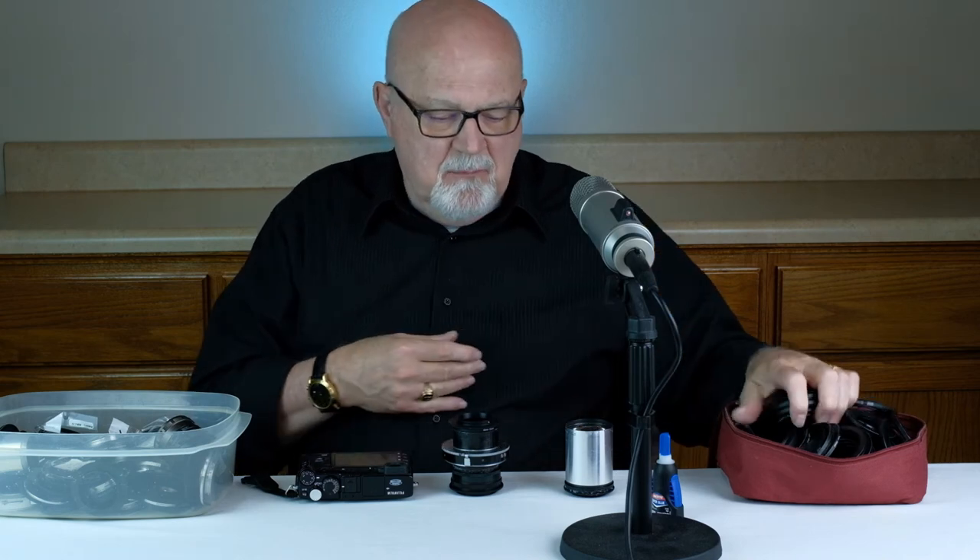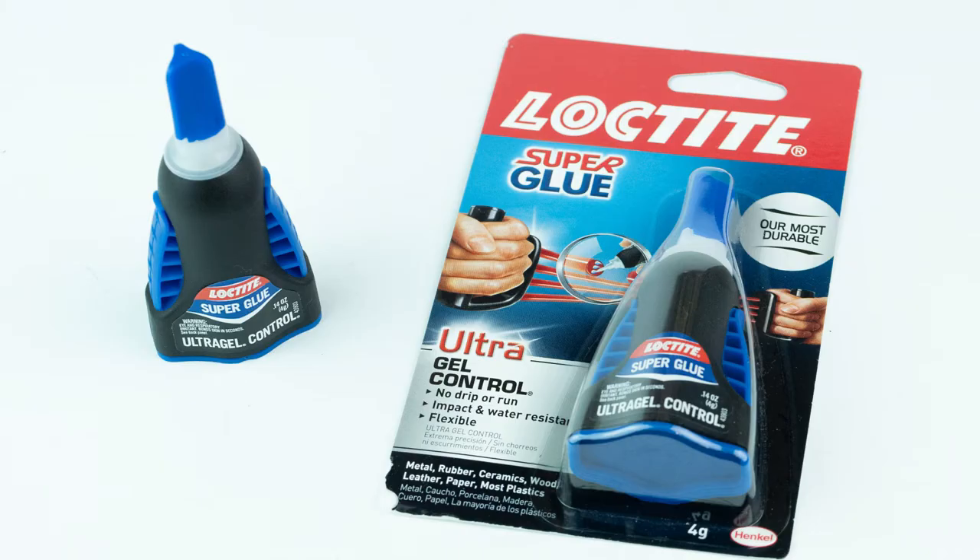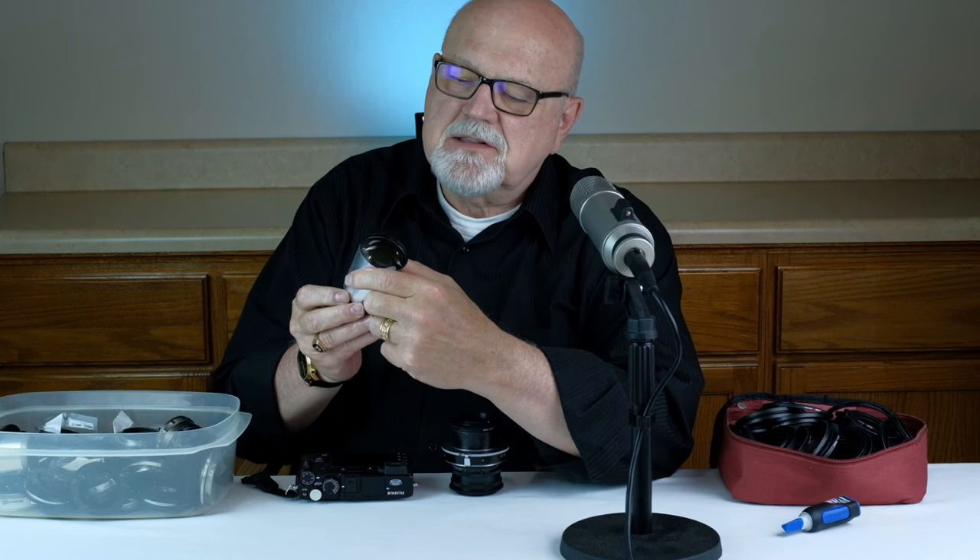Many of these rings screw or snap together, but a few you'll have to glue together. I've tried various types of glue, and the one I like best is Loctite Super Glue in gel form.